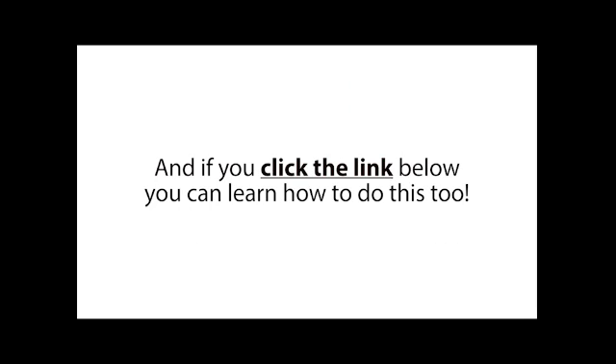And if you click the link below, you can learn how to do this too. So go ahead, click the link below now.